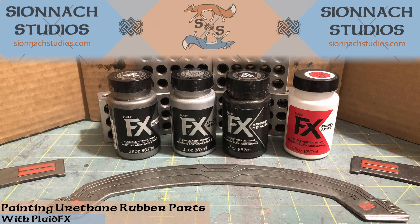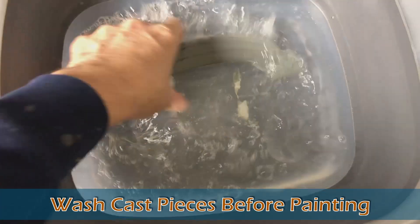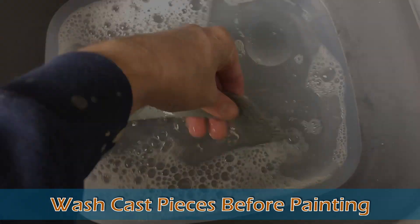This is Will with Shonok Studios and today I'm going to show you how we use Platifex armor metallic paints to get a metallic effect on our props. The first thing you always want to do with a cast piece is give it a good wash.